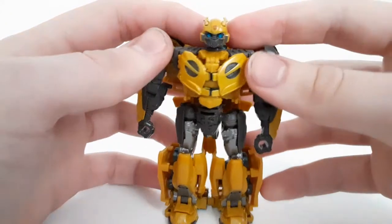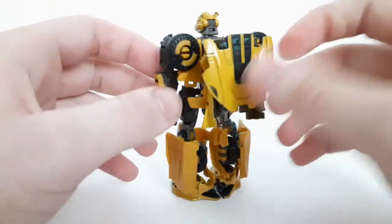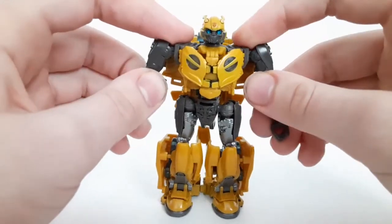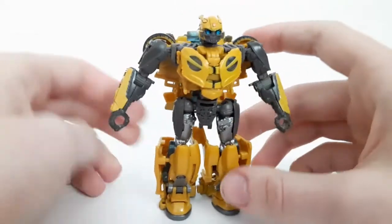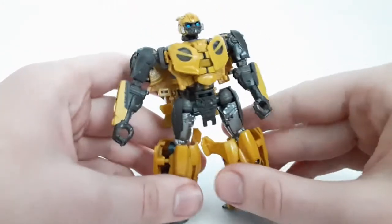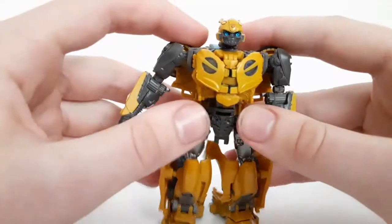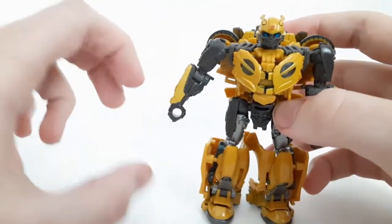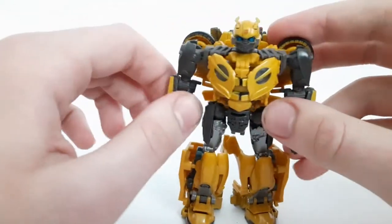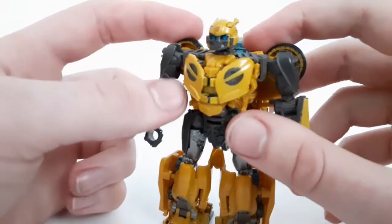It actually looks really, really nice if you take a look at it all around, except for the back obviously. From the front it really looks pretty nice. This may actually be my favorite version of the mold — well, there's the off-road Bumblebee, but for the three figures they've made with this retooled version, this may actually be my favorite one.